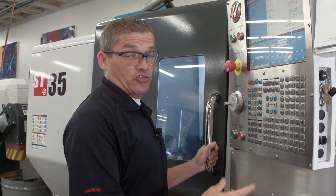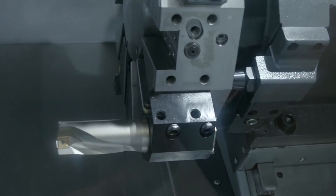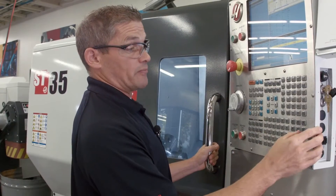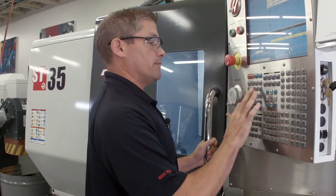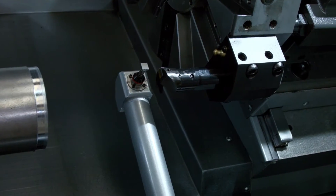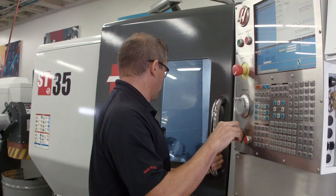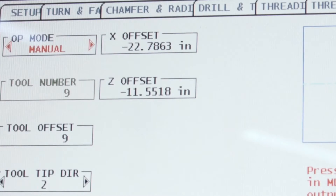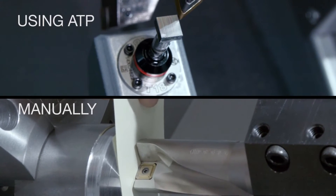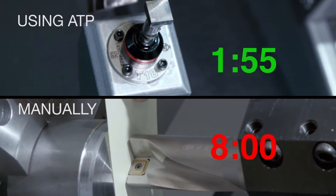Now let's move on to our third tool, the boring bar. I jog back in Z — I need more clearance, so I index to tool nine, that's the boring bar, and jog forward. My position matches my tool tip direction and we're ready to go. There's our third and final tool's offset completed. It took about a minute and 55 seconds to finish — that's four times faster than doing it manually.